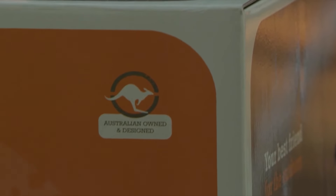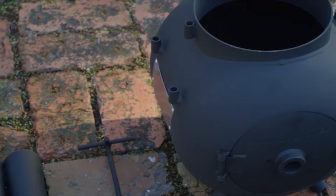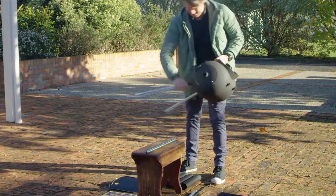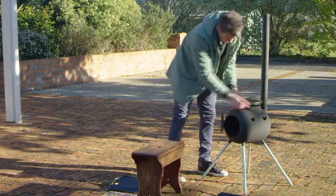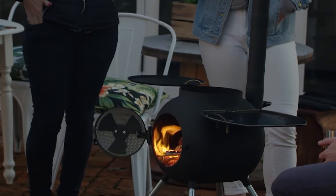Designed in Australia, the Oz Pig is a really smart piece of equipment that's building a loyal following all around the world. The Oz Pig is compact, weighs only 17 kilos, and is easy to assemble and use — from this to this in less than two minutes.